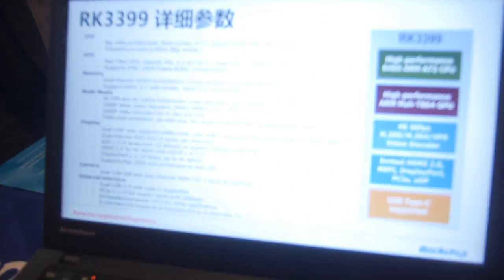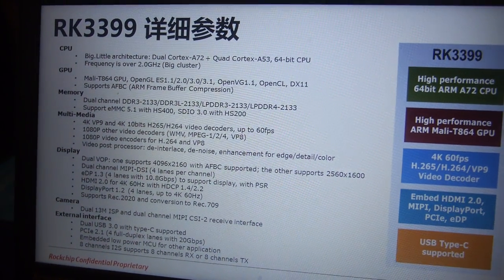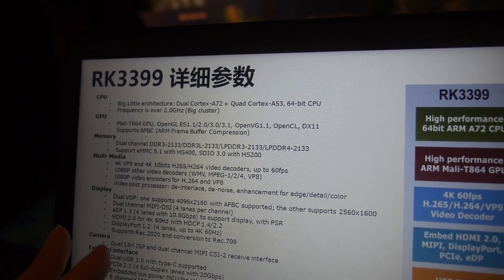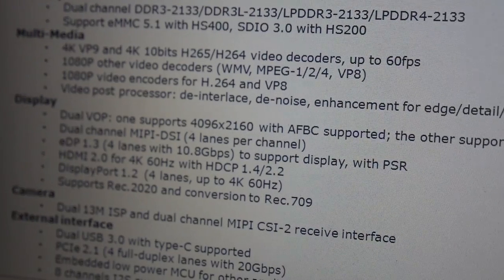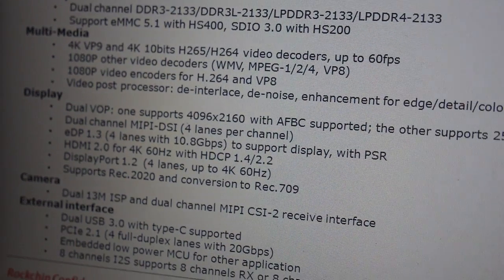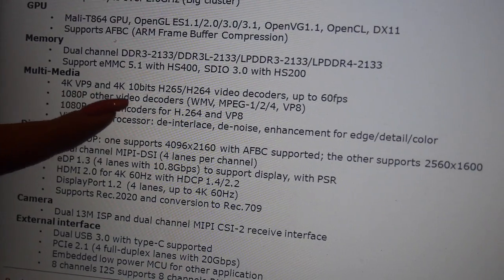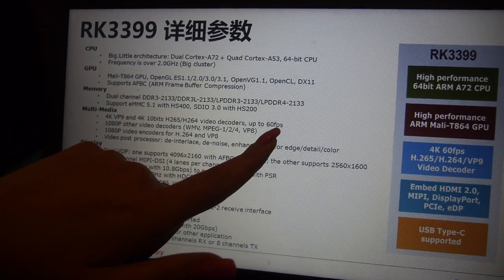There will also be Chromebooks — more details to come later. This is potentially a huge jump in performance across all these areas, and it's the successor to the RK3288. Camera support is good — dual ISP, 60 megapixels. It supports dual 4K displays with VP9. Video decoding is 4K 10-bit H.265/H.264 at 60fps.